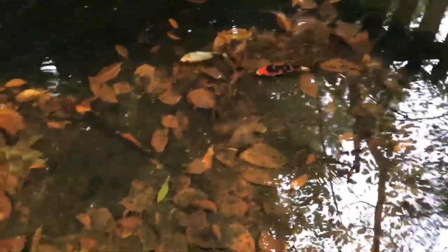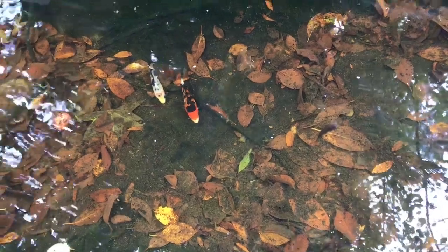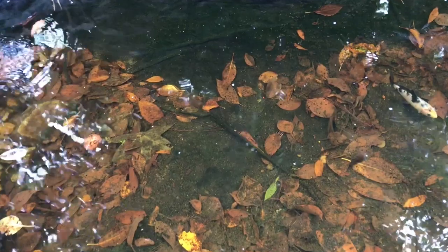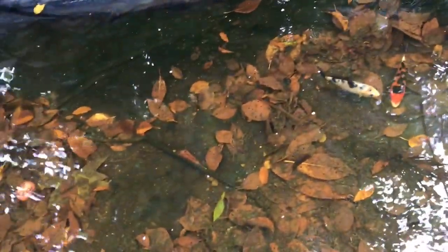We're at the pond pretty early in the morning. It's pretty much day one of moving day, but we're not moving the fish yet because the pond needs a little bit of work before I put them in there. So they're going in the 55-gallon fish tank. I'm just gonna unplug one of the tubes and let the pond start draining, and once it gets pretty low I'll get them.